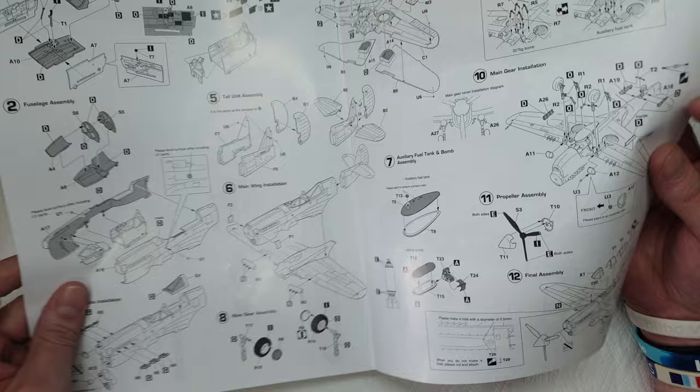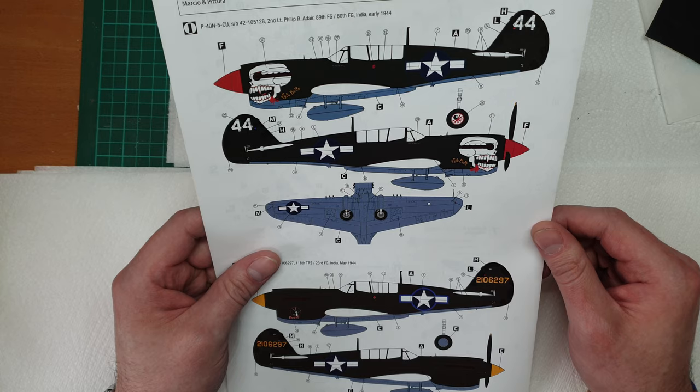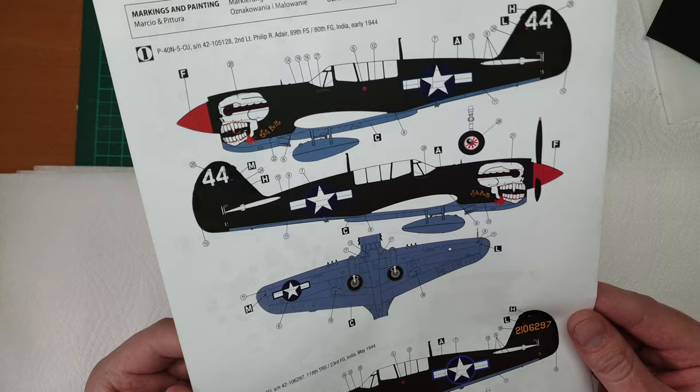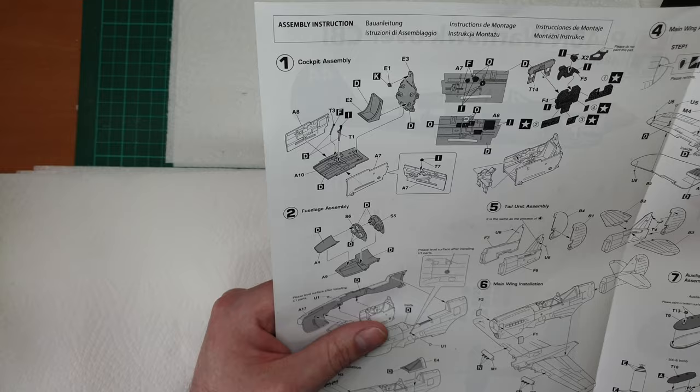There are two marking options: an awesome-looking one with a skull on the nose, and a slightly cleaner, simpler one with a little Bugs Bunny nose art, which is pretty cool. Really simple and clear instructions. Time will tell if they're better or worse than the Hasegawa instructions, but they certainly look pretty good.